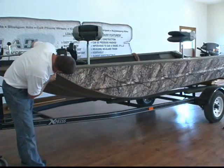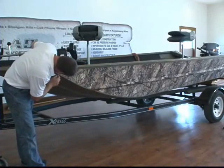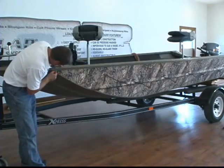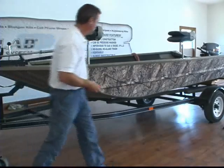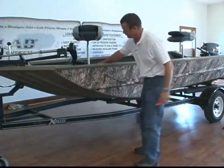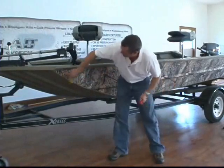Around this tip right here, we don't need a little point out there. And that's basically the whole boat done on the side. We'll come back and do the other side and we'll do the transom.